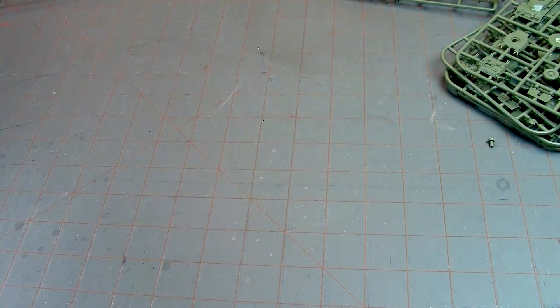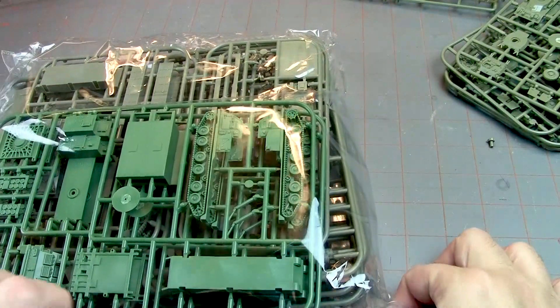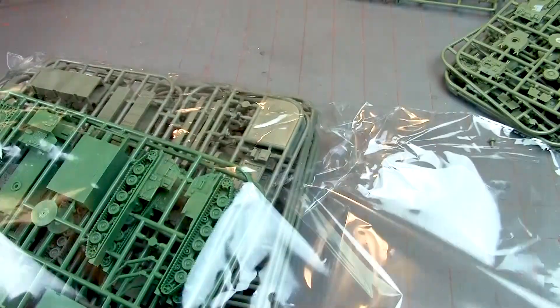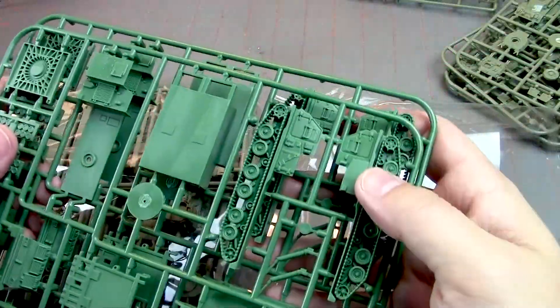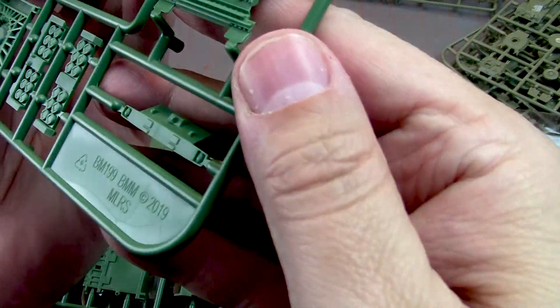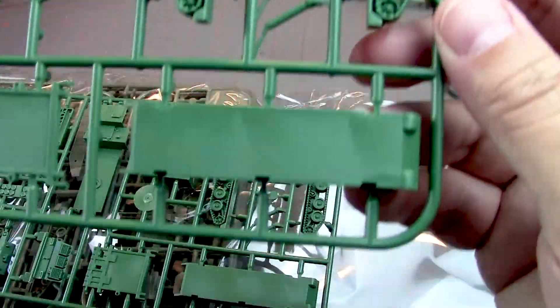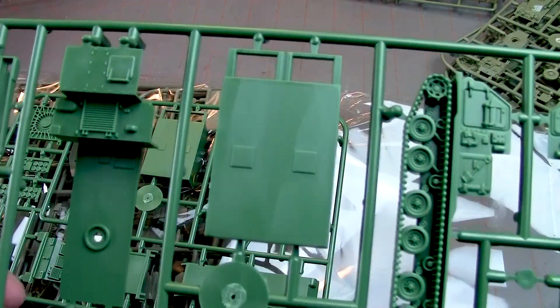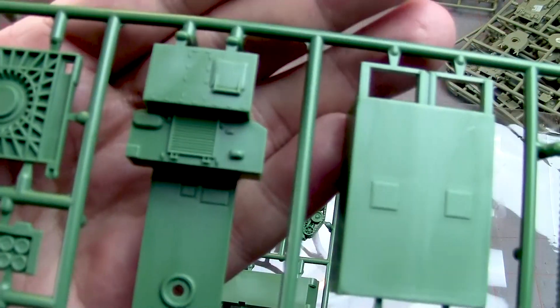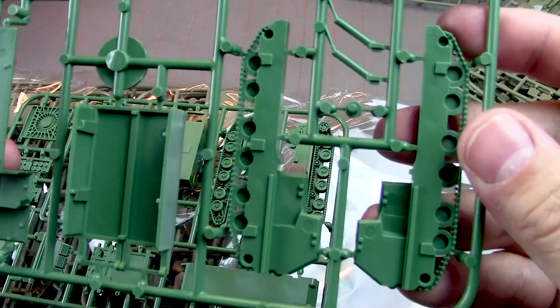Next up we get the MLRS rocket launchers. They seem to come in green, probably because that's typically the American sprue. These are 2019 — so a little bit newer model. Cool tracks, back deck. Very cool.